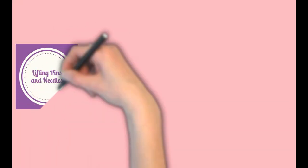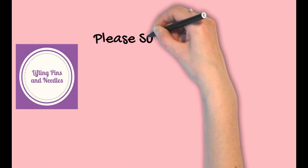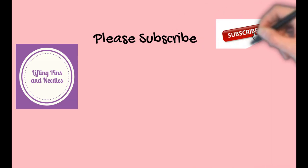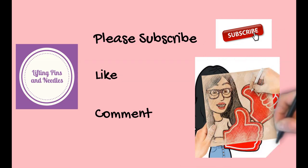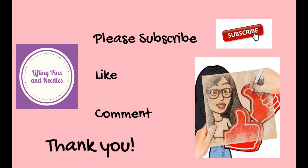Hi sewing friends, this is Karina. This is Lifting Pins and Needles, a channel all about sewing — limitless sewing. Welcome back again. If you notice any image quality difference, this is the brand new camera. I am playing around with it and still learning. If you're enjoying this channel and learning things helpful for your sewing, please consider subscribing, tap on that bell so you never miss a new video, share and like. Of course you can always comment — I reply to every single comment.